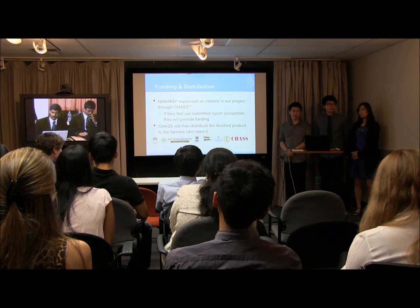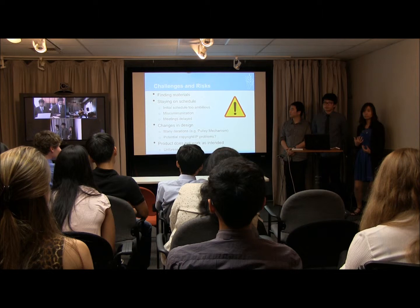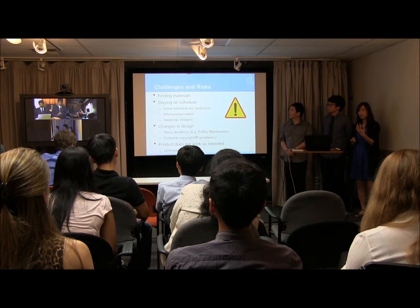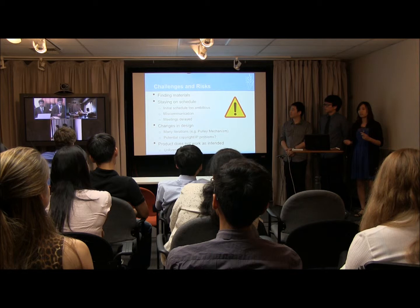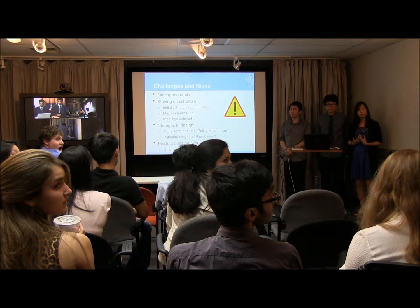We ran into some challenges this term. As we were heavily into prototyping, we had some trouble finding the right materials — especially on the Indian side, as they didn't have access to a machine shop like we do here. We also had some issues staying on schedule because we were so heavily invested in prototyping. Our initial schedule, which featured two iterations, was a little too ambitious. We also had some miscommunication and delayed meetings, so we couldn't get the vital information we needed to make the proper prototype.